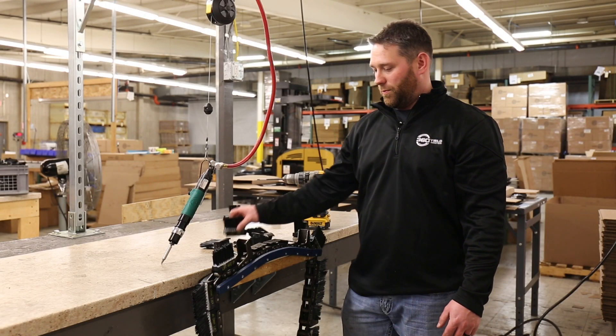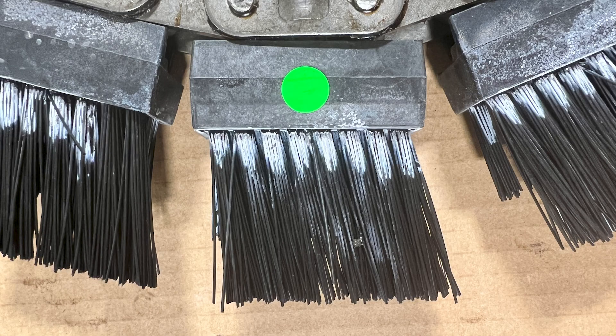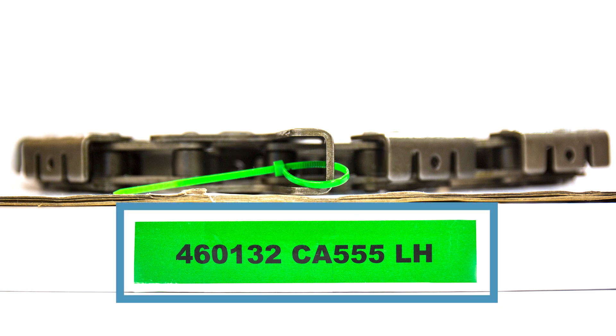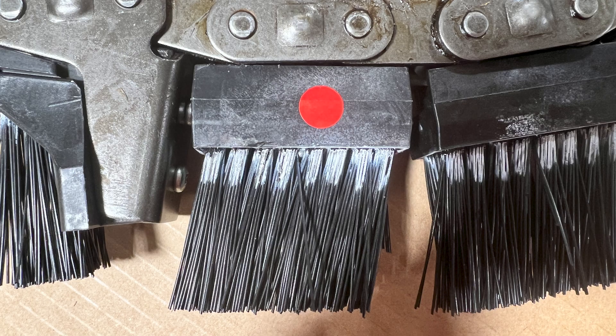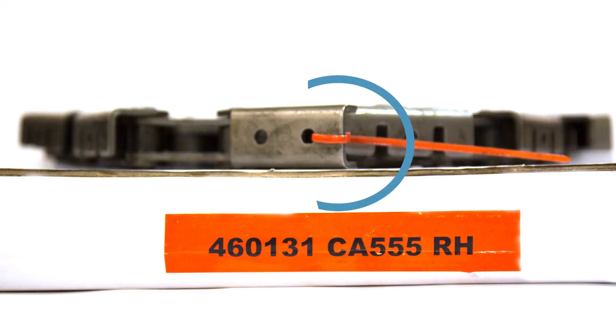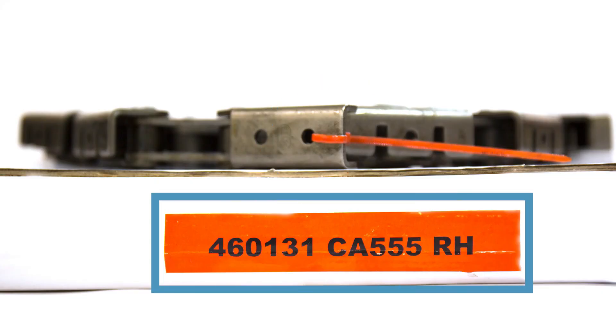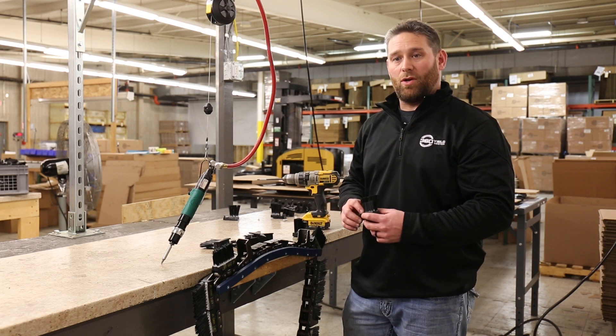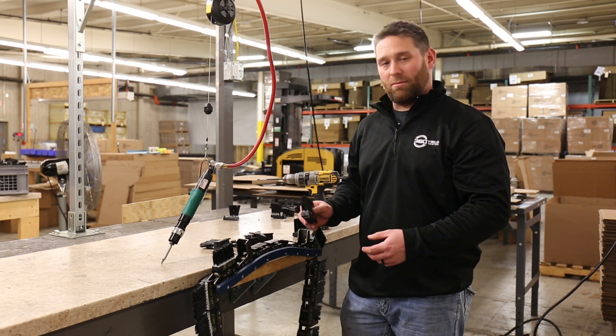There are a few things you need to look out for. We do have a left-hand brush and a left-hand chain. The left-hand chain will have a green zip tie on it, or green packaging on the box when you get it. The right-hand side will have a red zip tie or red packaging on the box. We want the right-hand blocks on the right-hand chain, and the left-hand blocks on the left-hand chain.